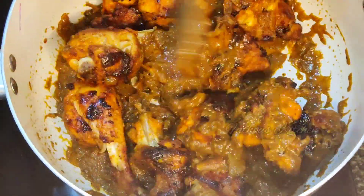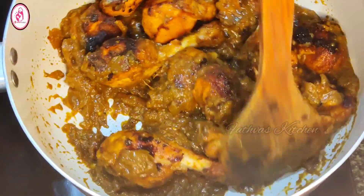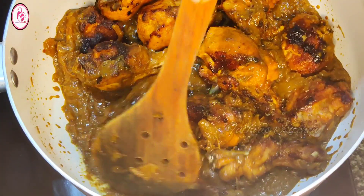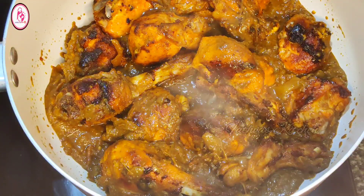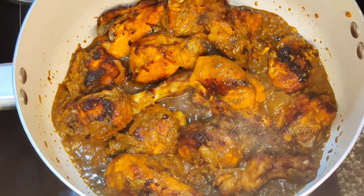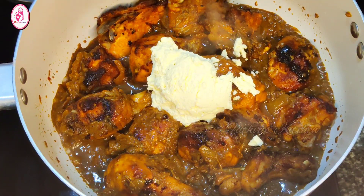Let's add 1 cup of chicken. We are ready for the masala. We are ready for the ingredients. We are ready for this packet.